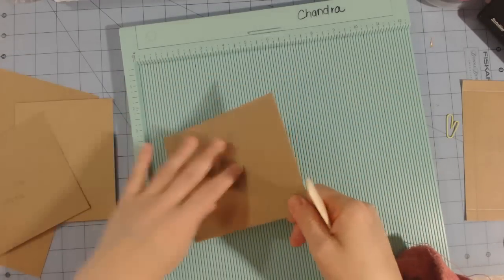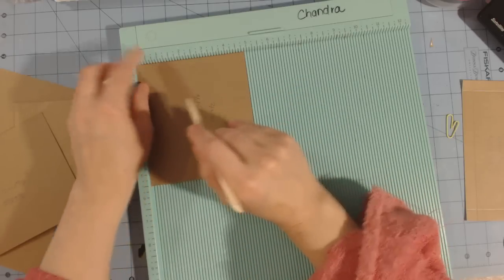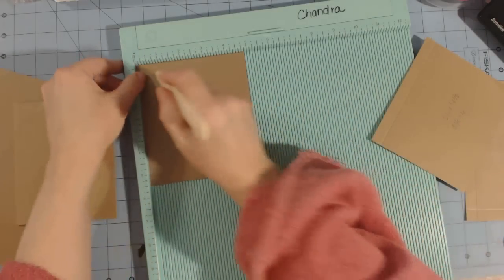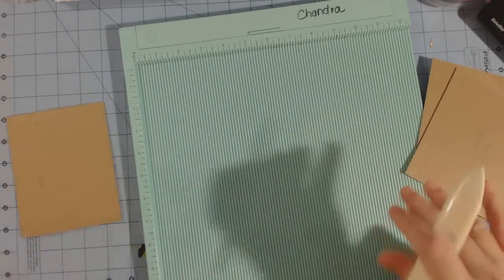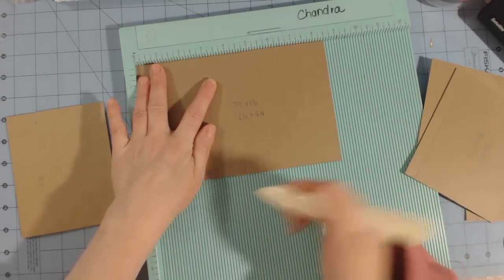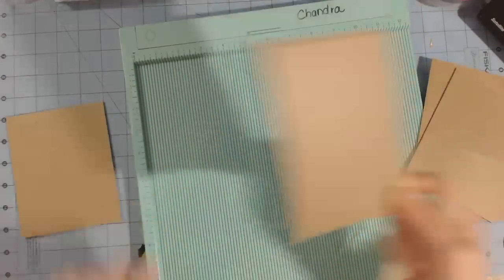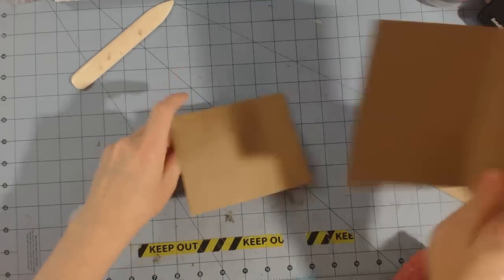For the two pieces measuring five and a half by four and seven-eighths, stick them in with the four and seven-eighths inch side at the top and score at half an inch — do that on both pieces. The piece measuring five and a half by eight and a half goes in with the eight and a half at the top, scored at four and a quarter. This is basically the size of a standard A2 card and will be the tag for the inside.